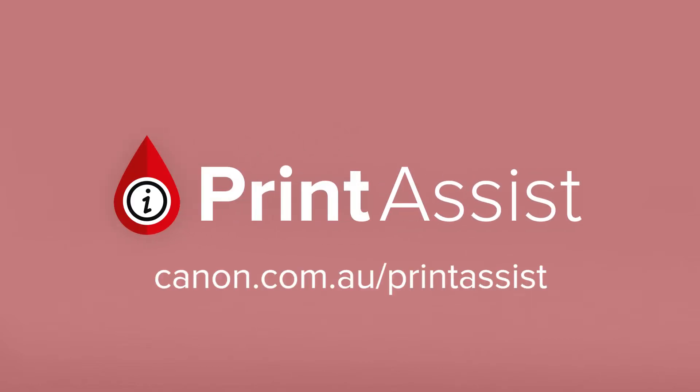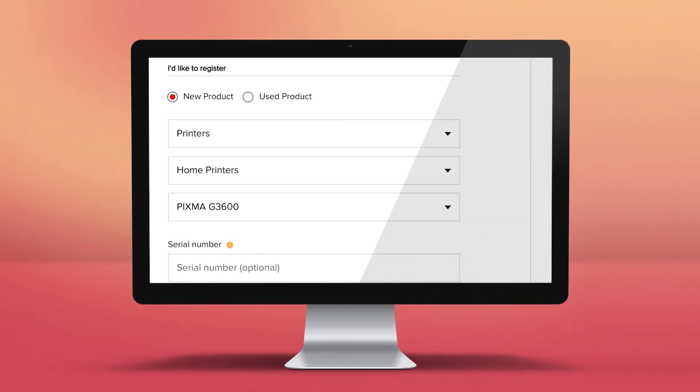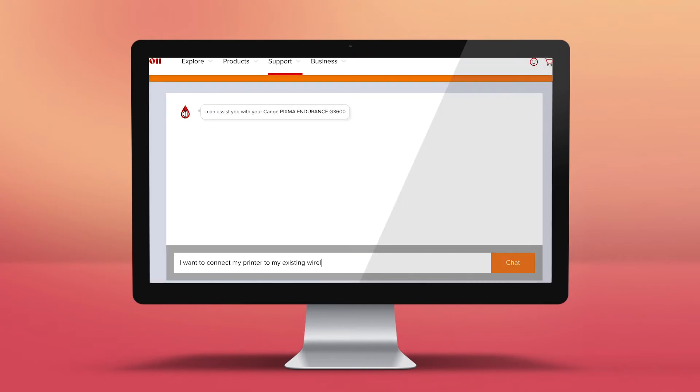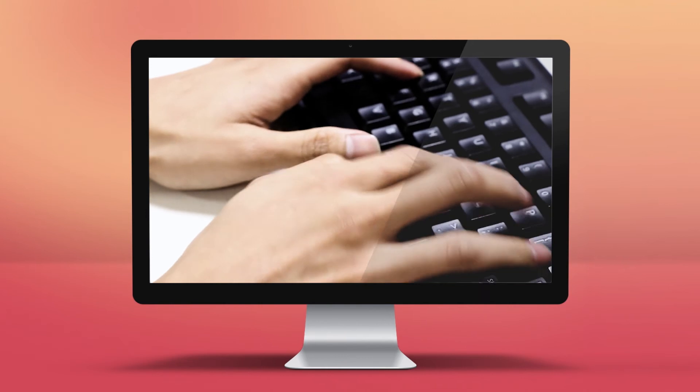We want you to have the best possible experience in setting up this printer, so we've created Canon Print Assist. You can register your printer, get step-by-step installation guidance, or speak to a Print Assist expert if you need an extra helping hand.